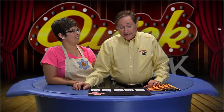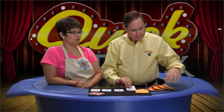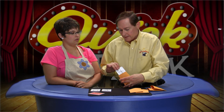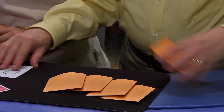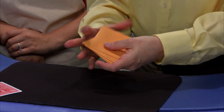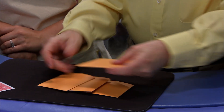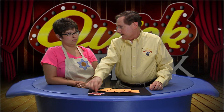It's time for a quick trick. Daisy, I have five symbols. I'm going to take each one of these — a circle — place it in an envelope, a squiggly line in an envelope, a plus sign in an envelope, a star in an envelope, and a square in an envelope. Then I'm going to mix them up, spread them out here, and I have a prediction over here as to which symbol you're going to choose.